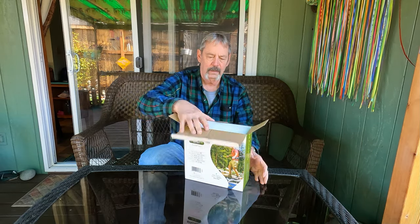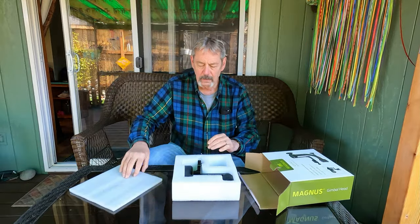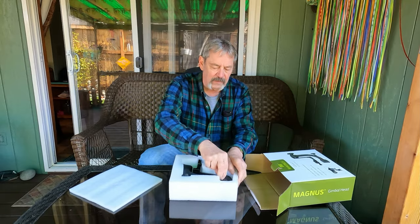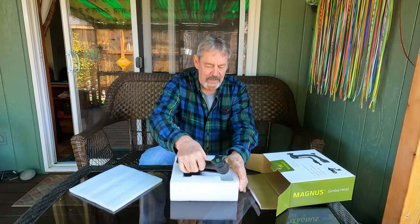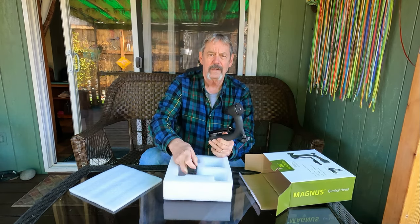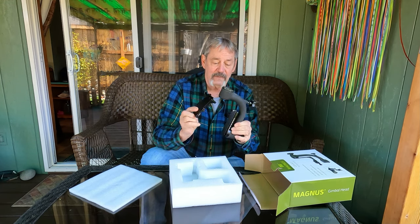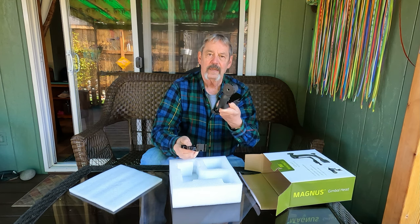So let's see what's inside. Back to the styrofoam — looks like we've got a gimbal. Here's another part of it. Now let's try to figure out how to put this together.